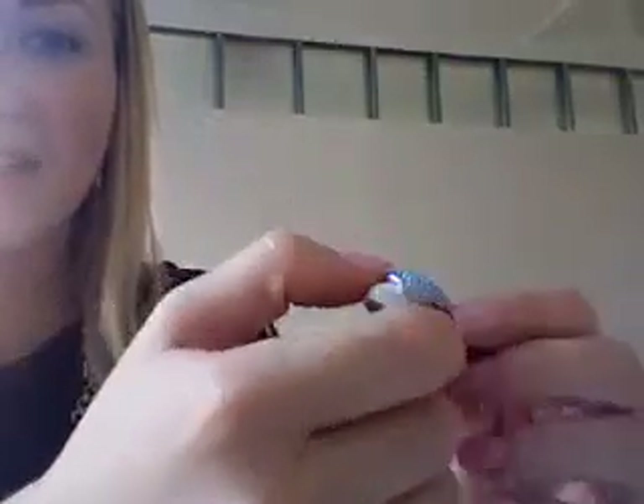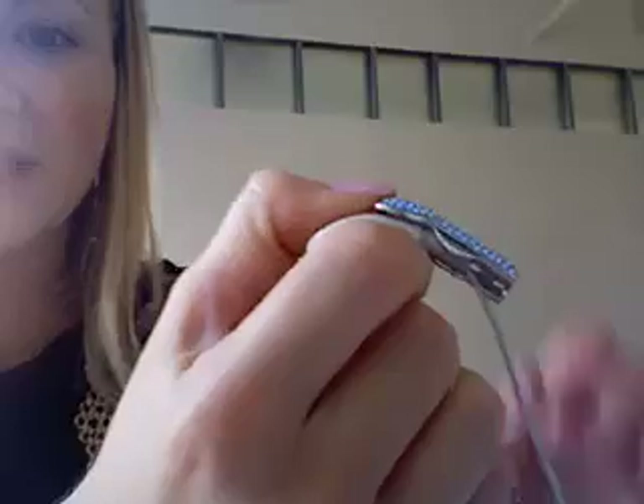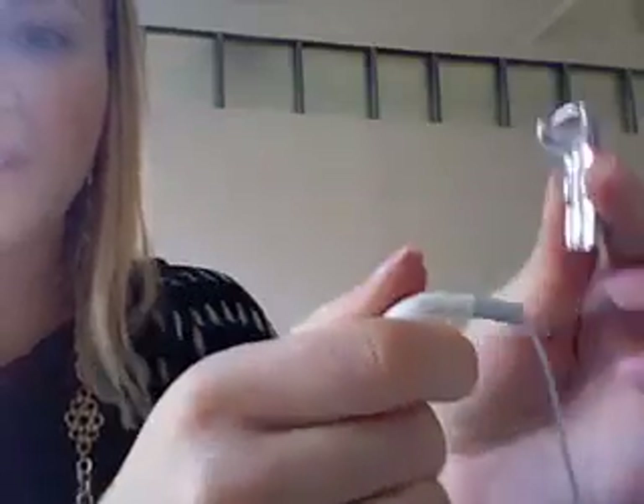To take it off, it's very easy. Just hold it like that and with your finger press down and remove the cover.